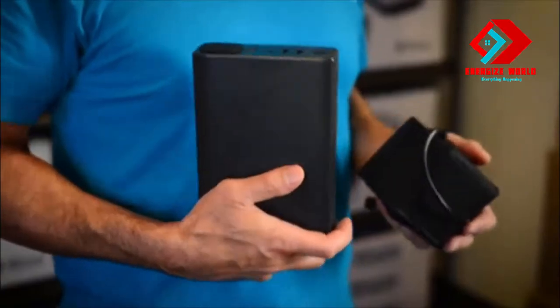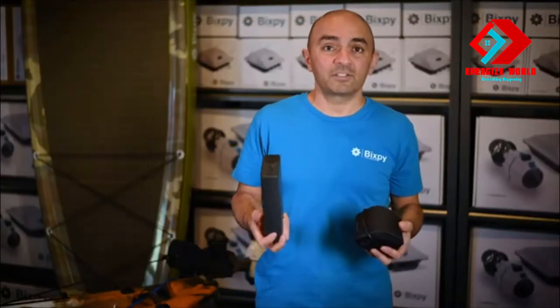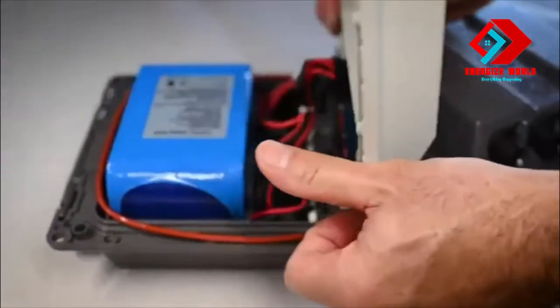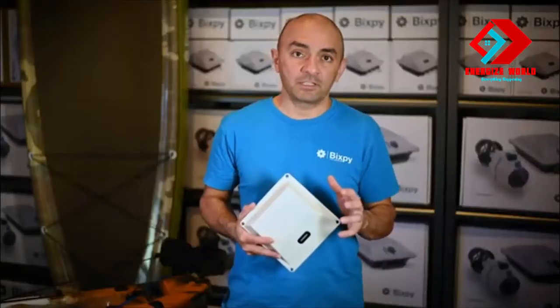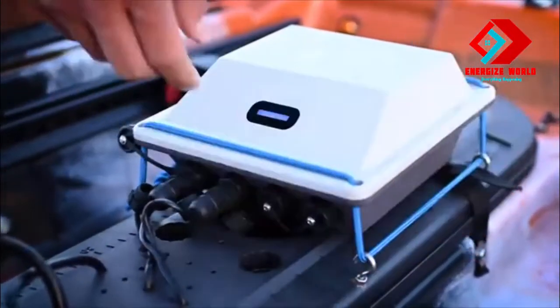Conventional lithium cells are not ideal for power banks — they don't deliver good power output and they don't do well in the discharge cycle. After about 800 charge cycles, or about three to five years, they also start losing power. To overcome these issues, we sourced high-end lithium iron phosphate cells.